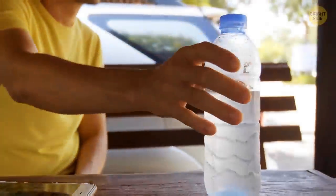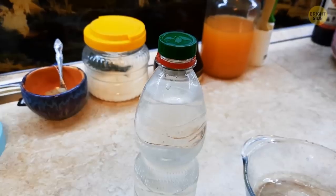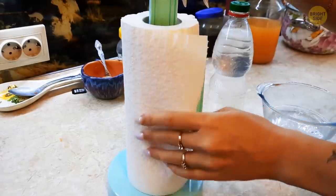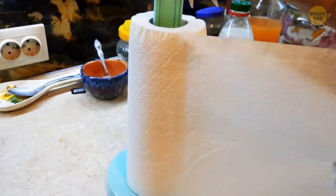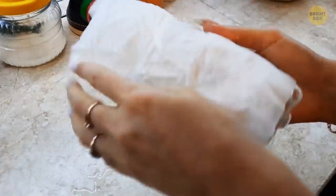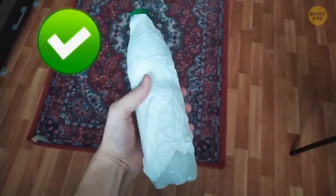Having a cold drink on a hot summer's day is so refreshing — but what do you do if your soda bottle is still warm? The always handy paper towel is here to save the day. Wet the towel, wrap it around the bottle, and place it in the freezer for 15 to 20 minutes. Presto — a nice cold beverage!